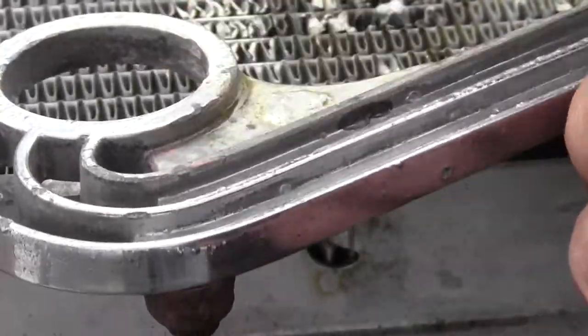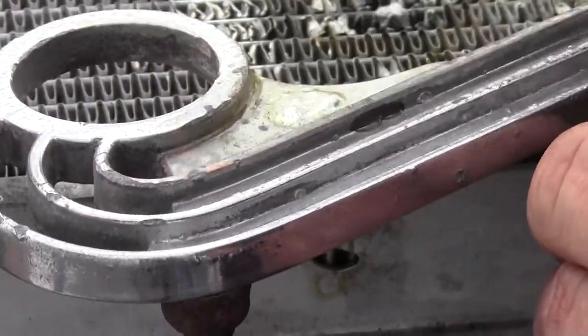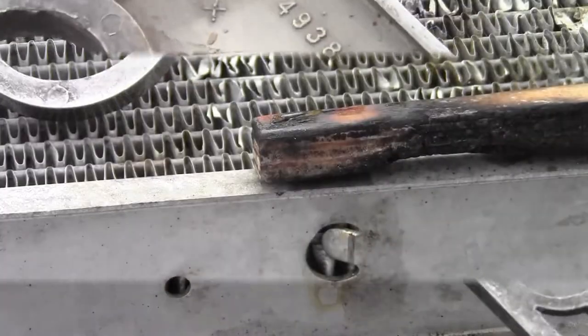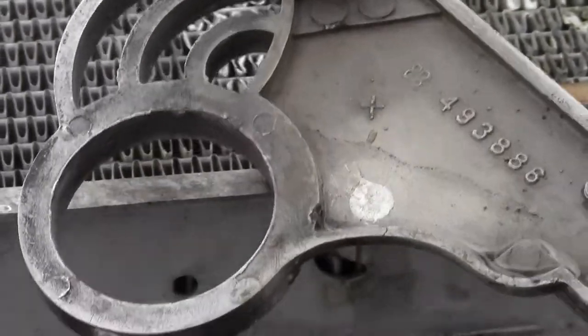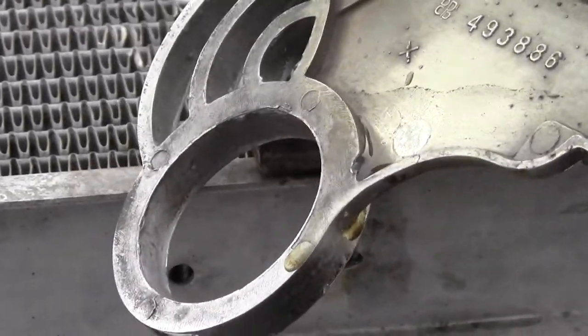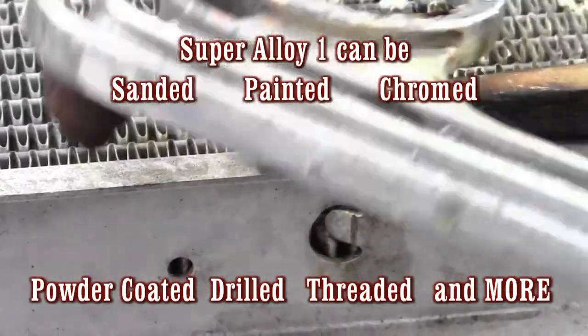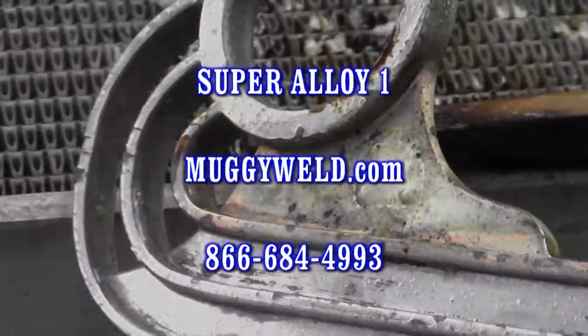After the part cooled naturally, we use water and a wire brush to remove the remaining flux. Then we'll turn it over and show you how the other side turns out — it looks perfect. Now just imagine if this gentleman listened to all the guys that told him to toss this one-of-a-kind part in the trash. Luckily he found muggywell.com and the Super Alloy 1 pop metal repair.